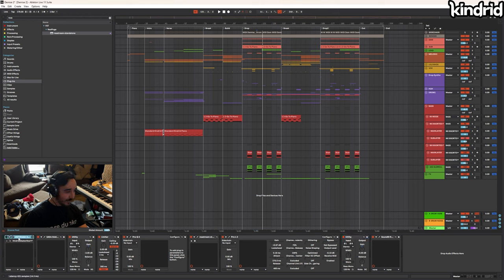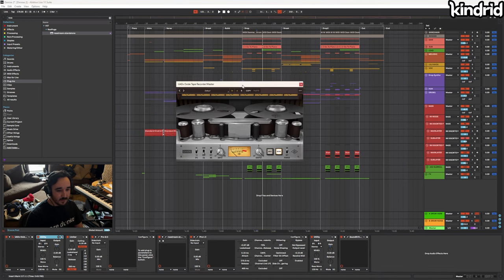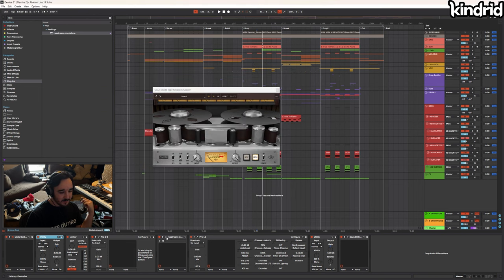Starting with the master — this isn't really doing anything. The only thing on my master that's doing anything is this tape plugin, because I wanted to know how it sounded running through it since I knew I'd use it when mastering. The spectrum analyzer is just for testing, and this is just running to OBS to avoid clipping. As a general rule, I think the master exists to enhance the song, not as a crutch.